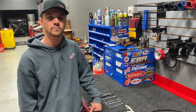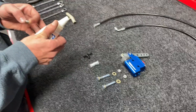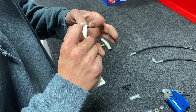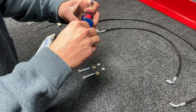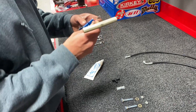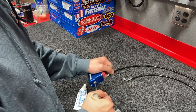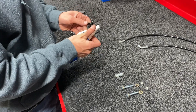First we'll start with our master cylinder plug. We'll take some liquid Teflon or Teflon tape, apply a little bit, and place it into the top hole. We'll take our 3/16 Allen and go ahead and tighten that up.